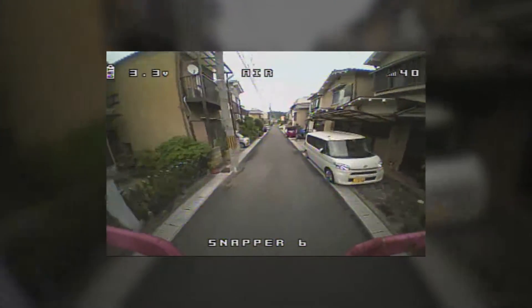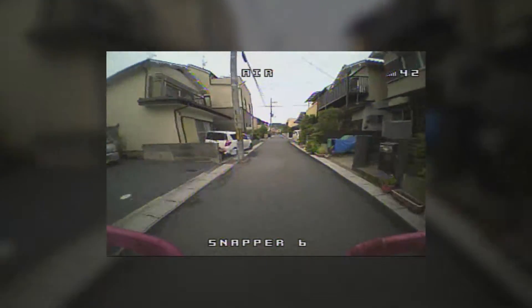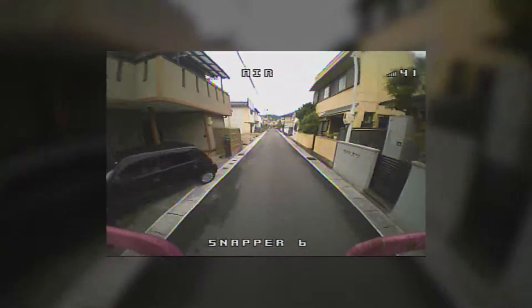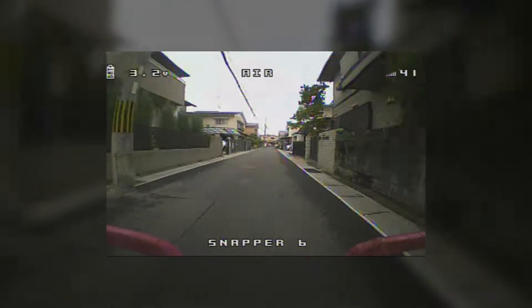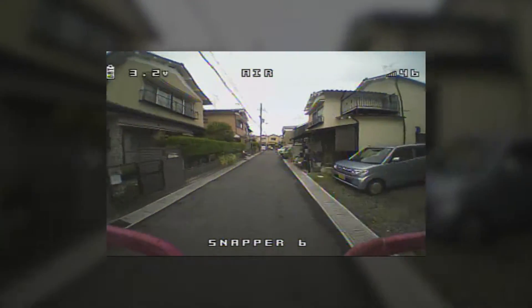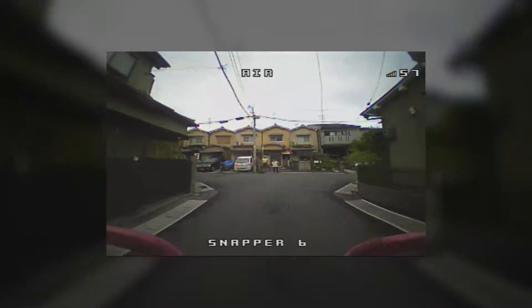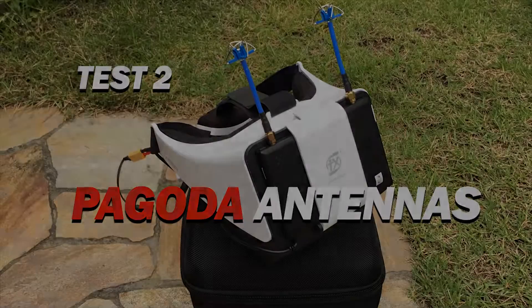Perfect image even at this distance, still perfect image, no breakups — excellent performance. I'm very surprised because I thought these were supposed to be the worst antennas. So we'll see if the other antennas are going to be better or worse.